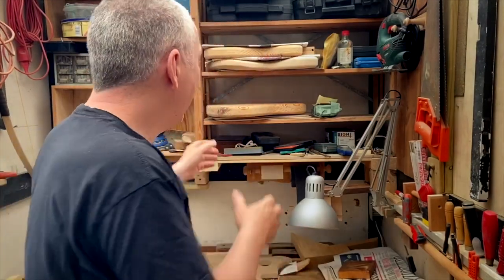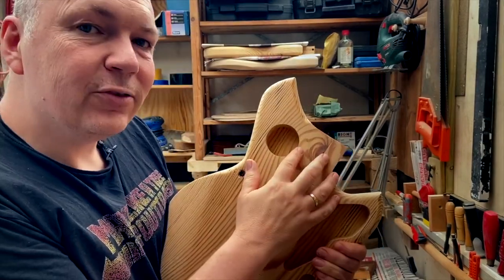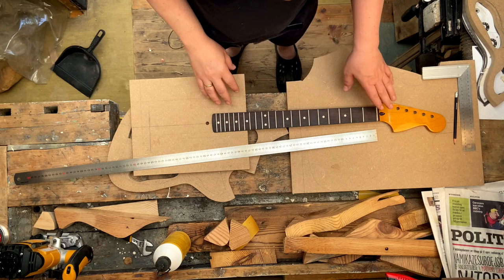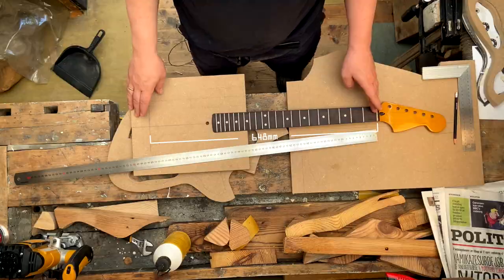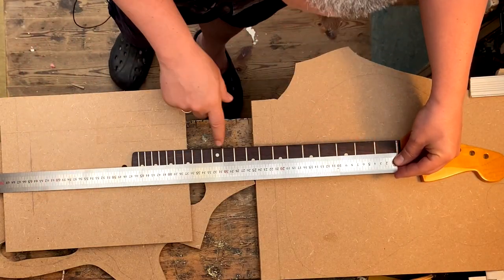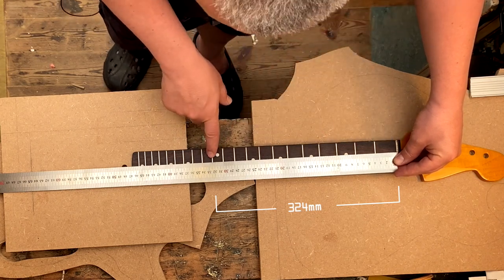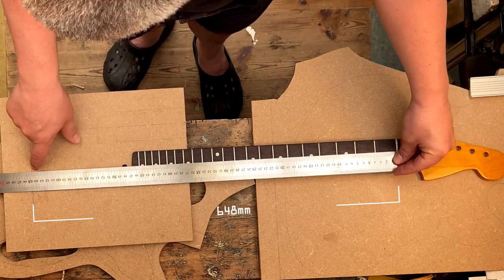To route the body I need to know how far to go in, and that has to do with where the bridge is positioned so I have the right scale length. This neck is a Jazzmaster-style neck, so it's a 25.5-inch scale length — 648 millimeters. To get the scale length you measure the distance from the nut to the 12th fret, which is 324 millimeters here. That distance has to be exactly the same as the distance to the bridge, and that fits very nicely — it's 648.